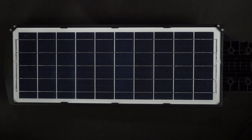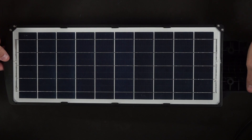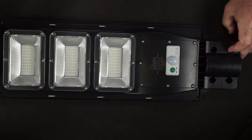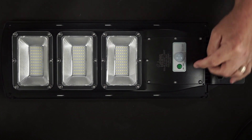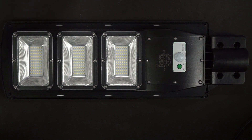Looking at the light itself, you can see the top side — that's the solar panel, it's an all-in-one integrated device. If I flip it over you can see the other side: here's the green on/off button, the sensor, and the three LED banks. Each bank contains 60 LED bulbs for a total of 180 bright LEDs, 90 watts of power, 9,000 lumens.